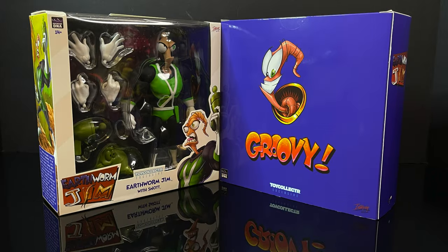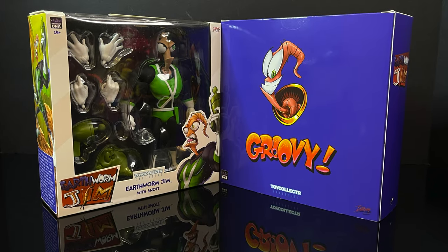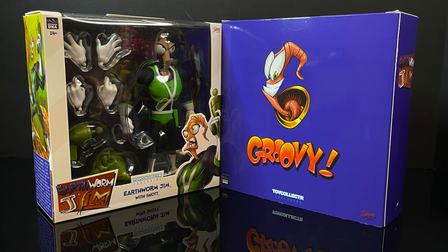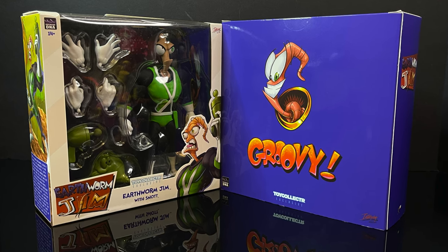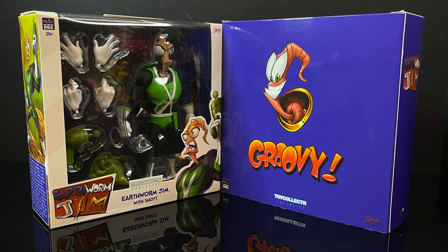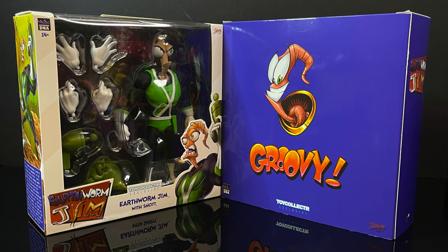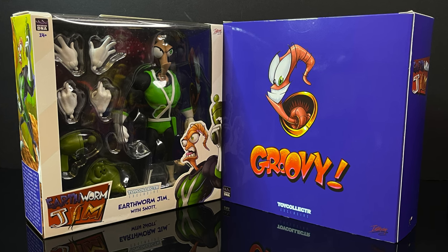And we can finally get to looking at this new beauty here. This is going to be an absolute blast — sit back, relax, grab yourself a nice hot cup of coffee. This is a look at the brand-new Toy Collector Magazine mail-away exclusive, the green and black suit Earthworm Jim with snot, from the Earthworm Jim toy line by Premium DNA.